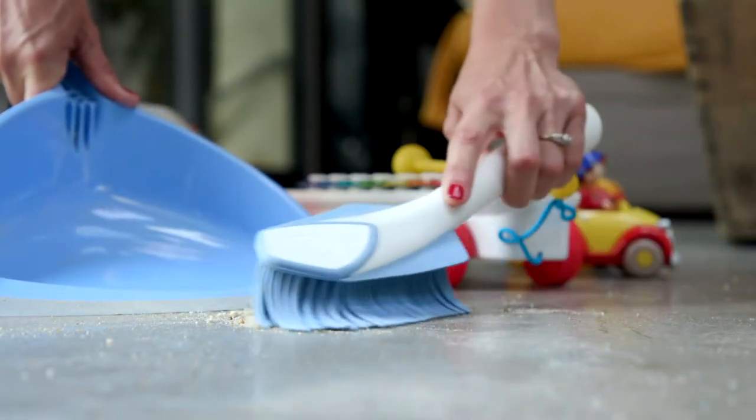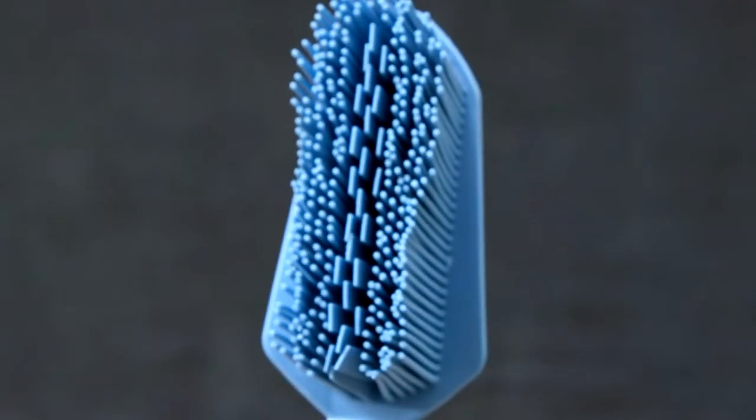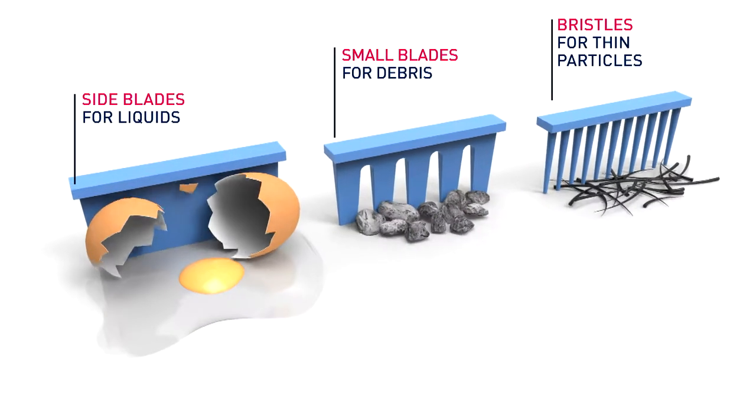Elephant presents its dustpan and brush made in elastomer, a resistant and hygienic material. A unique concept of three sizes of soft bristles to pick up all kinds of waste.